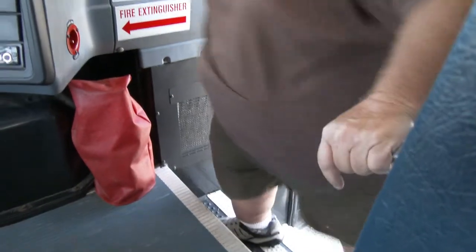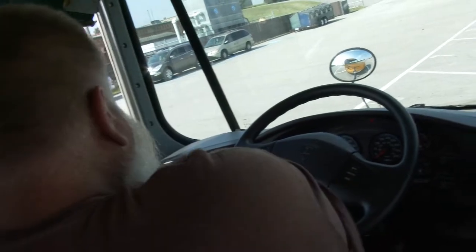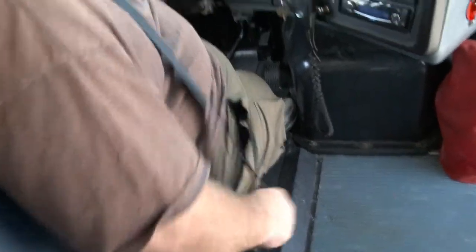Going back inside the bus: if I had set my wheel chocks out, I'll now remove them and put them back in the compartment. The hand rail is securely mounted, not cracked or missing. Steps are securely mounted, don't feel spongy, and are free of debris and clutter. My seat is securely mounted, supports my weight, and the seat belt clicks and fits.